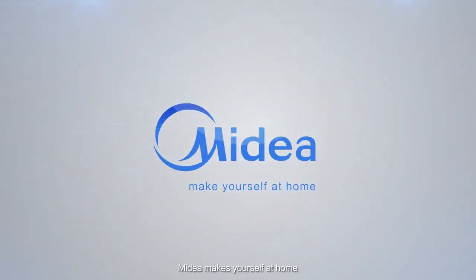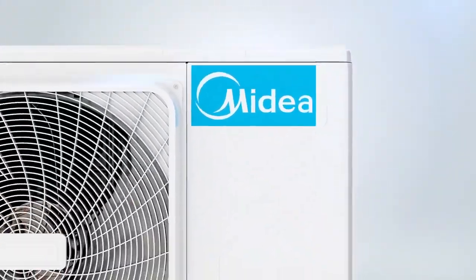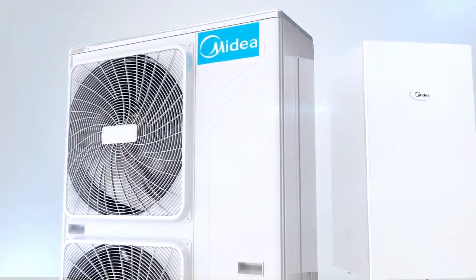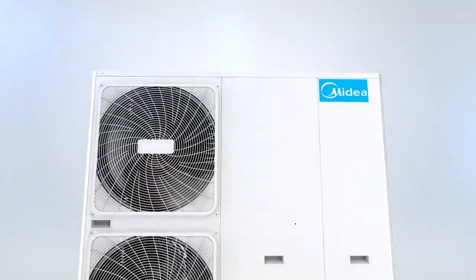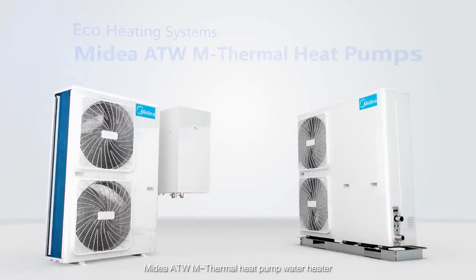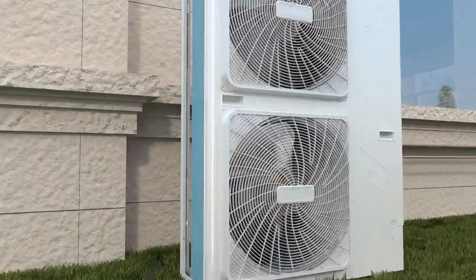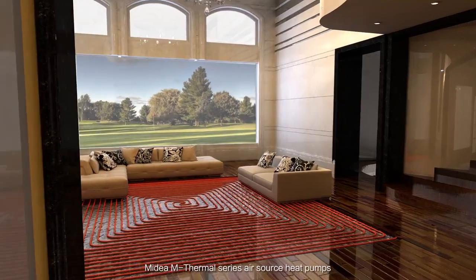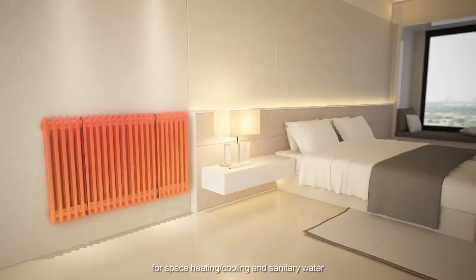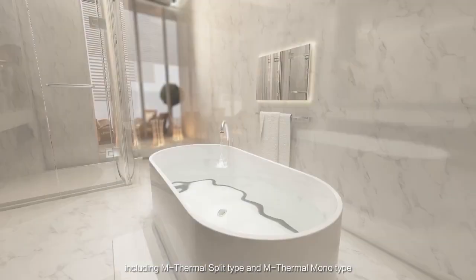Midea makes yourself at home. Midea ATW M-Thermal Heat Pump Water Heater. The M-Thermal Series Air Source Heat Pumps can provide an all-in-one solution for space heating and cooling and sanitary water, including M-Thermal Split Type and M-Thermal Monotype.